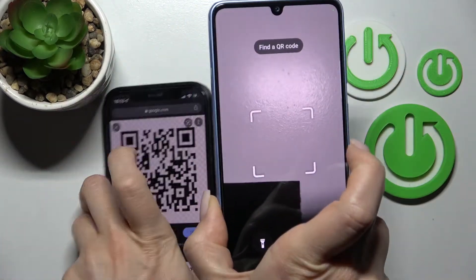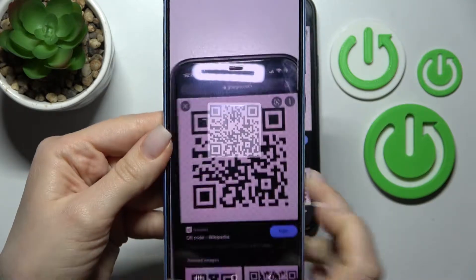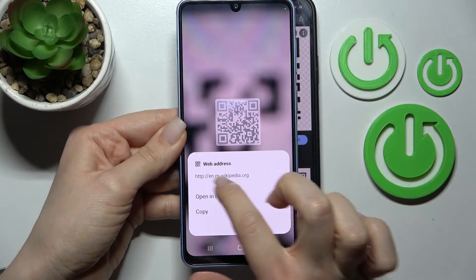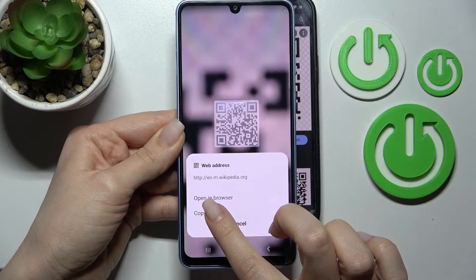Here you should find the QR code scanner. Just place the QR code in this frame and wait a second. As you can see, our device found this QR code link.